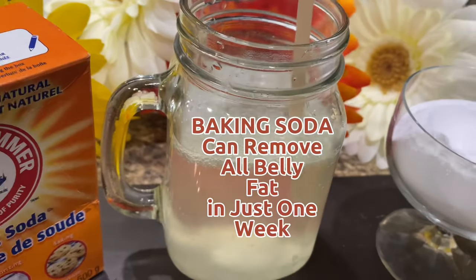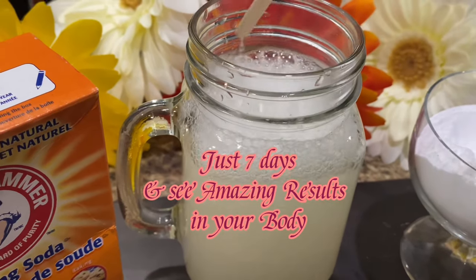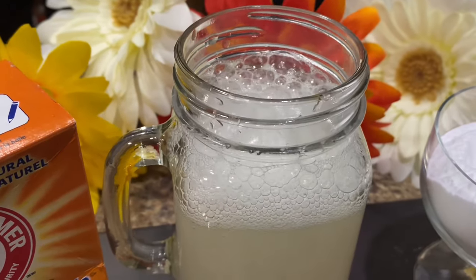Baking soda can remove all belly fat in just one week — just seven days — and you will see amazing results in your body.